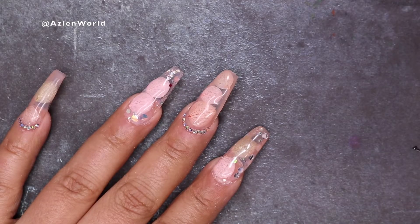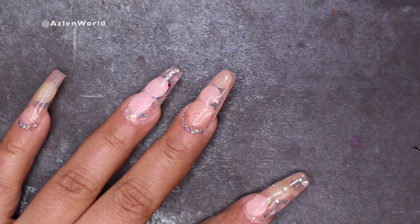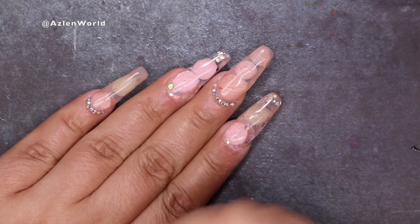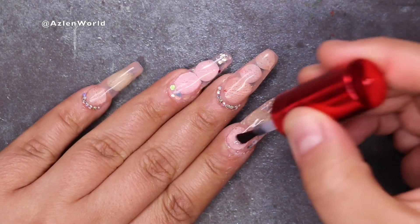Once I'm done, all I have left to do is put my top coat — it could be any top coat. So I will go ahead and put my top coat on all of my nails and cure after that. I cure for 60 seconds, and this will end the look for today, guys.